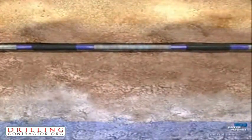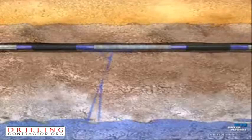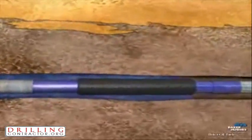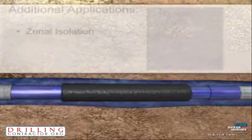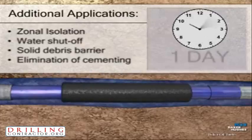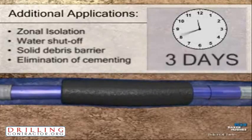Using two water reactive RE Packers and a blank joint section, the water fracture is straddled. Upon contact with the water inflow, the RE Packer begins to swell and self-energize. This process will be completed over a three to four day period of time.